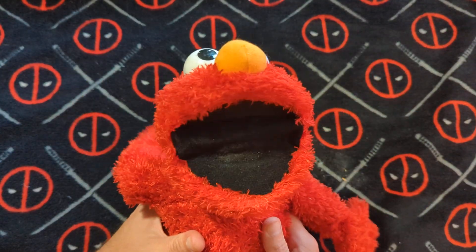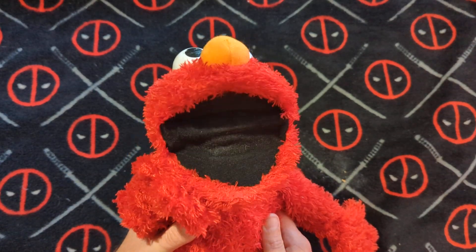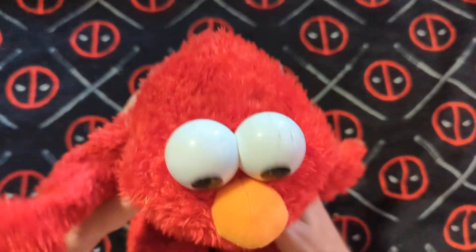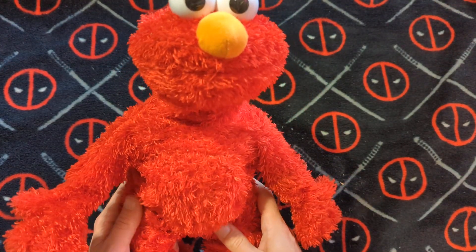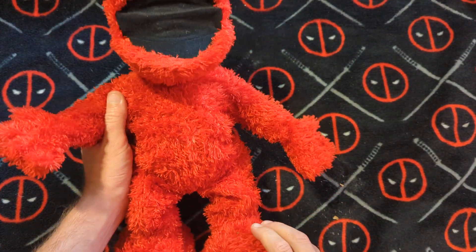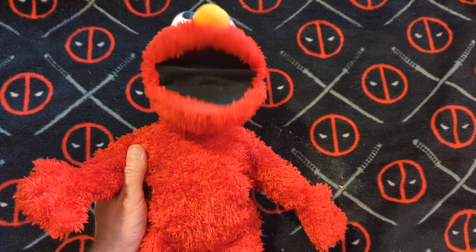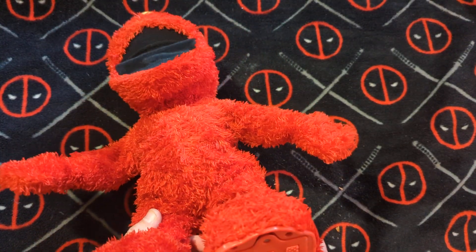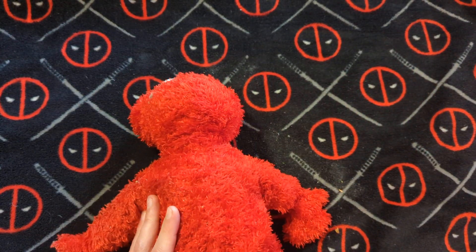There's a button on the back, and he's got a bad back and a bad leg, as many of us do. And there's a button in the foot. What I'm gonna be doing here is turn Elmo off and take a look at the robotics on the inside of him.